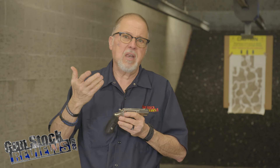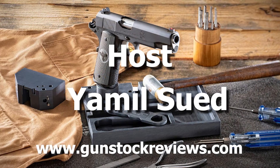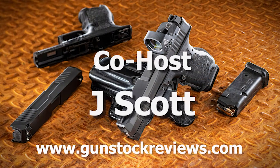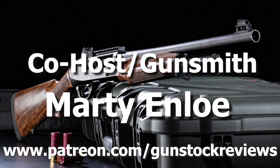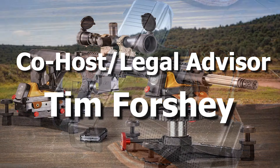Check out XS Sights. Like always, like this video, share this video, and subscribe to the channel. Please remain healthy, stay safe, and definitely have fun at the range. Thank you for watching Gunstock Reviews. Please visit our website at www.gunstockreviews.com for more exclusive content, and visit our Patreon page at www.patreon.com/gunstockreviews — your contributions are greatly appreciated and help us grow our selections and frequency of videos.